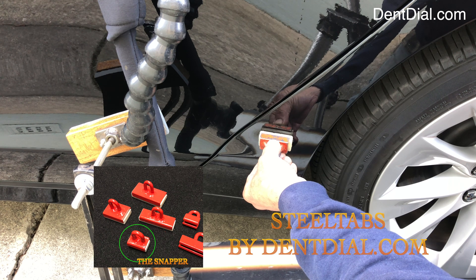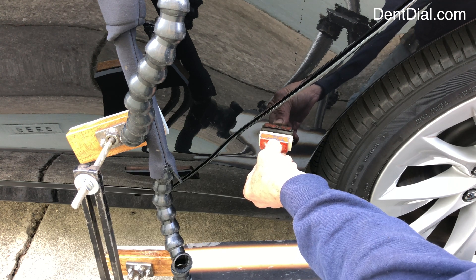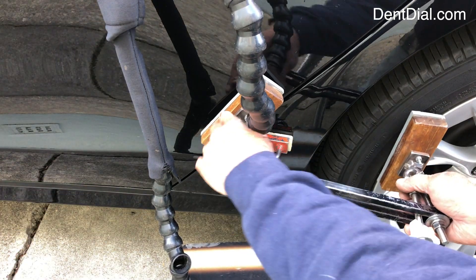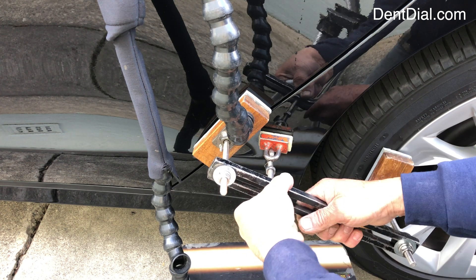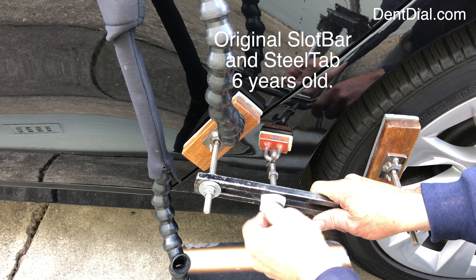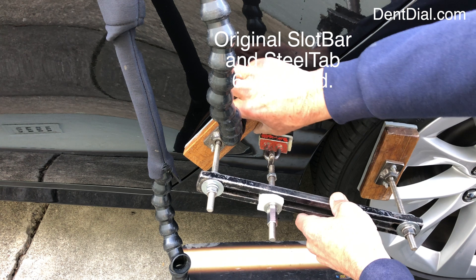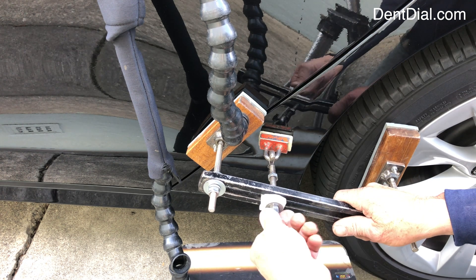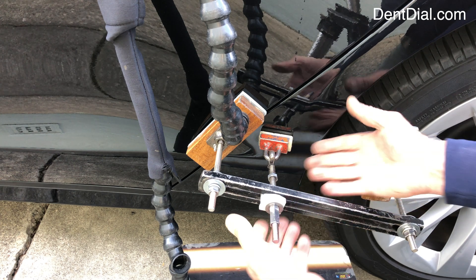Apply the tab — don't squeeze too hard, you need some thickness there to keep it all together. But in the final last three seconds, give it a nice push. Let's get our slot bar in position. This seam right here — just clip it right in there. Now this tab is maybe six years old.